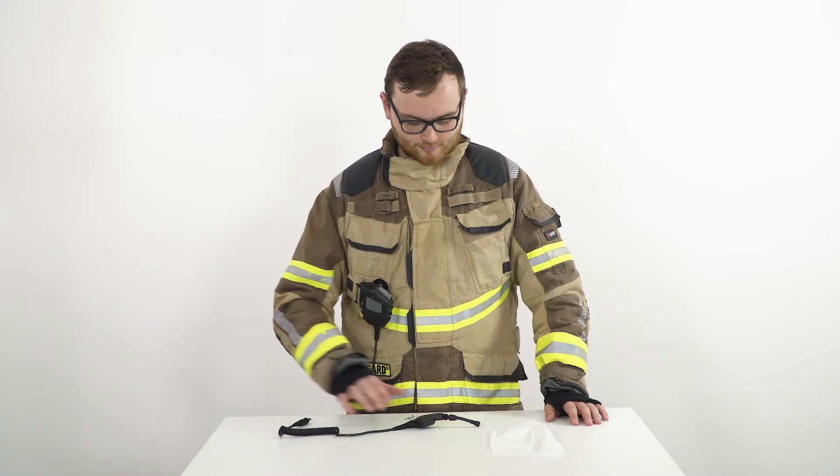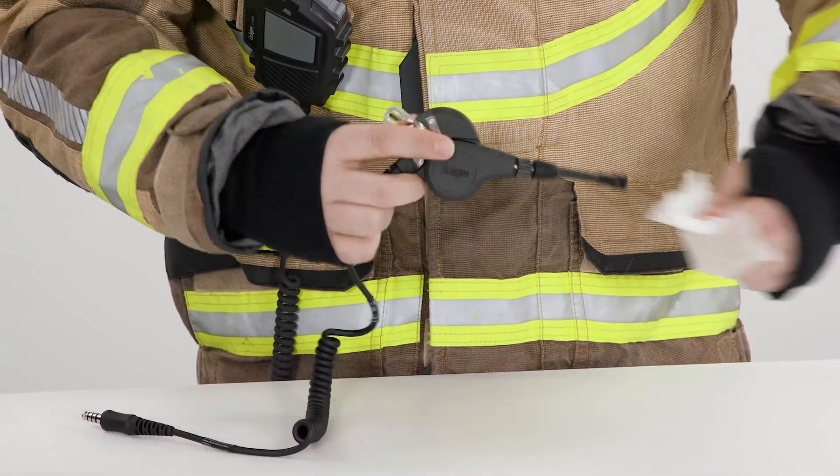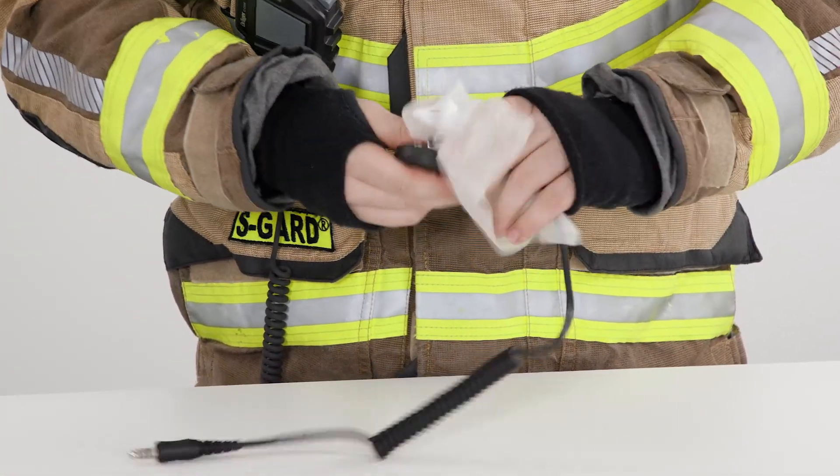Any possible contamination can be completely removed using a damp cloth and mild detergent. The HPS-COM is resistant to dust and water and approved for use in explosion hazard zones.